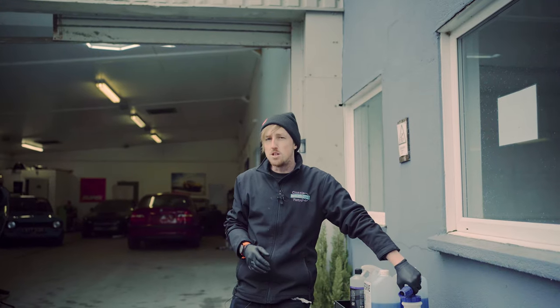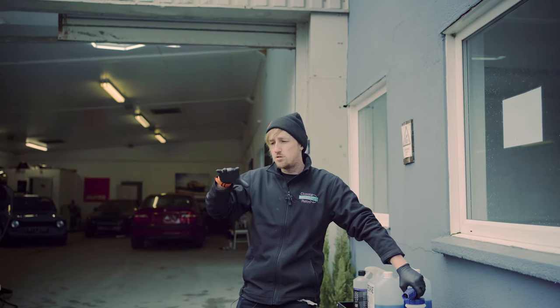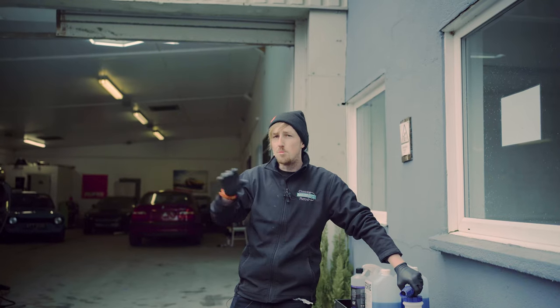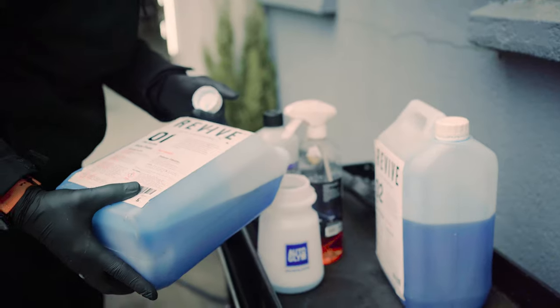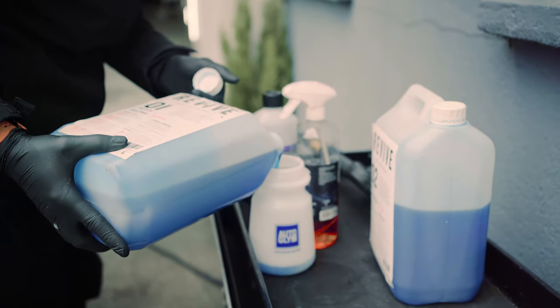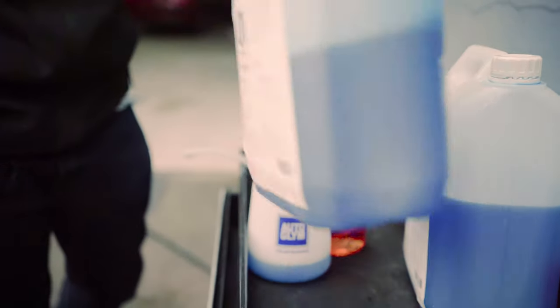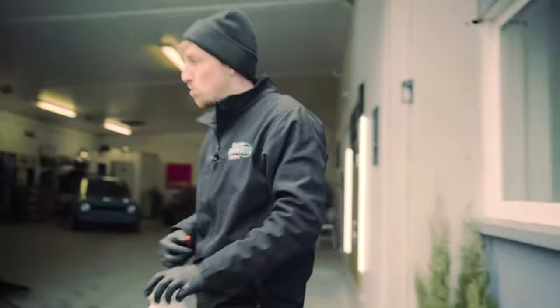Now the wheels are done, we're going to snow foam the vehicle. Snow foam is designed to drag any heavy deposits and dirt off the vehicle onto the floor, so when you do your bucket wash you have less chance of scratching your car. There are lots of different snow foams on the market — we're using a pH-neutral one. Put about an inch in the bottom of your snow foam lance and fill the rest with water.